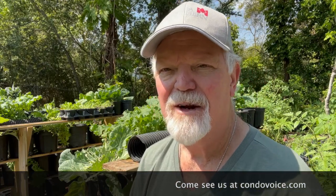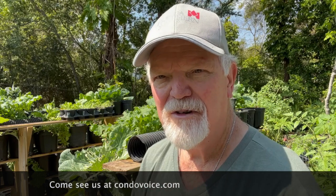Thanks again. Thanks for coming down to CondoVoice.com. Thanks for watching these videos. You all take care and have a blessed day.